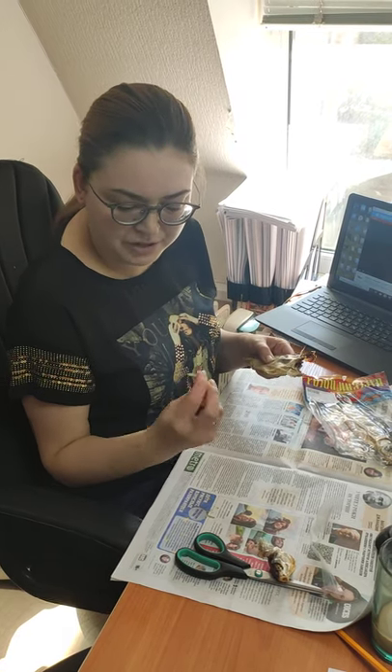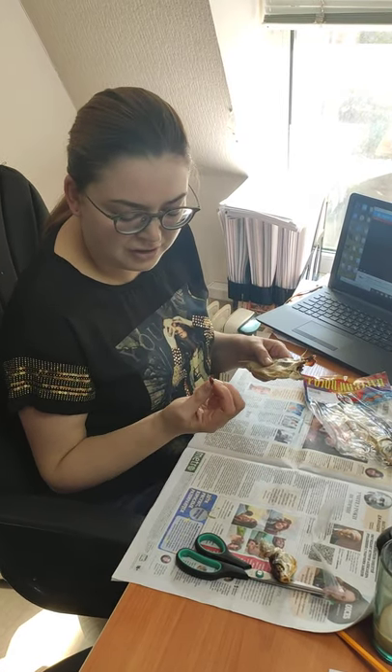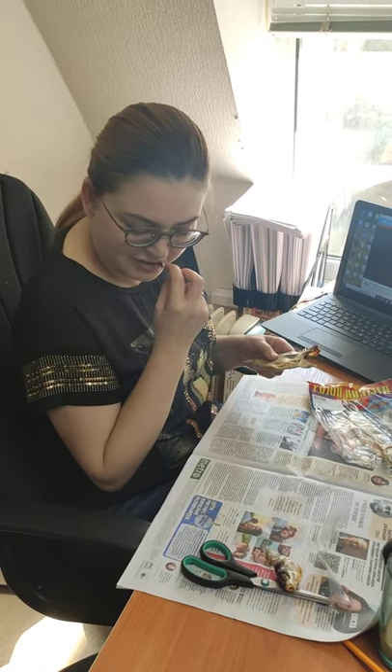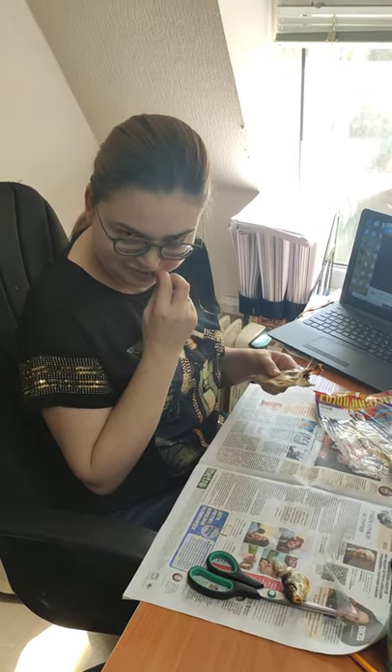Actually there is some meat on the fins, and you can, you know, just lick it a bit. It is also tasty.